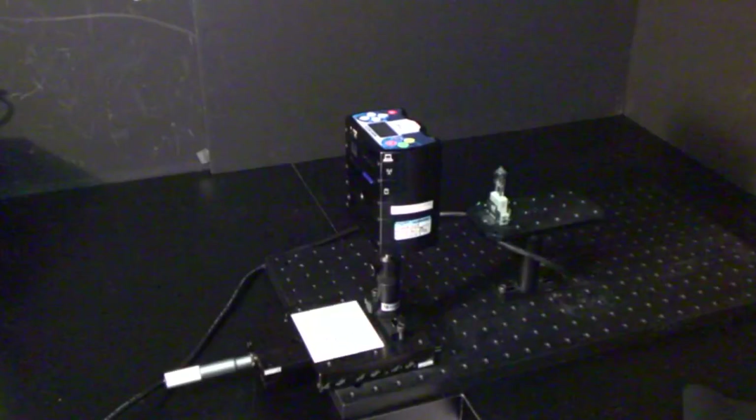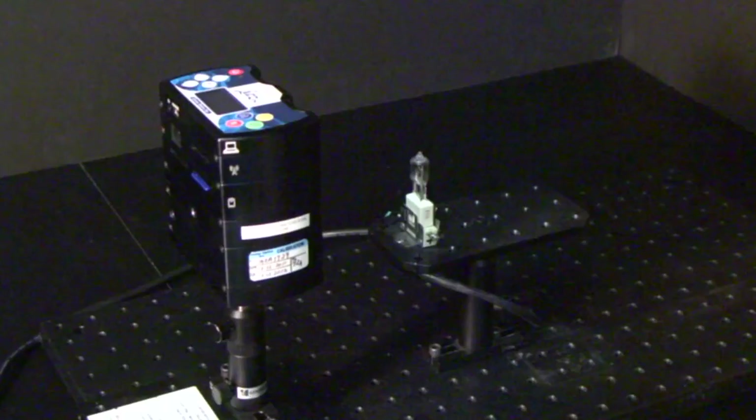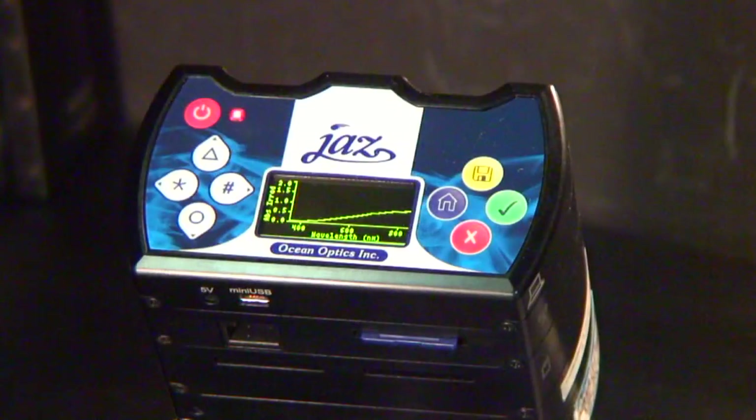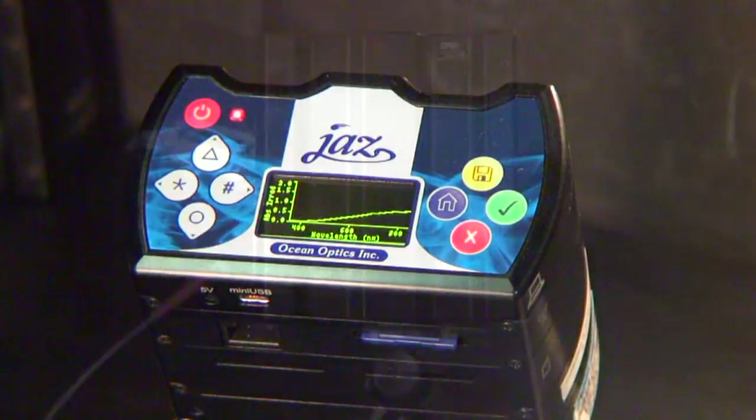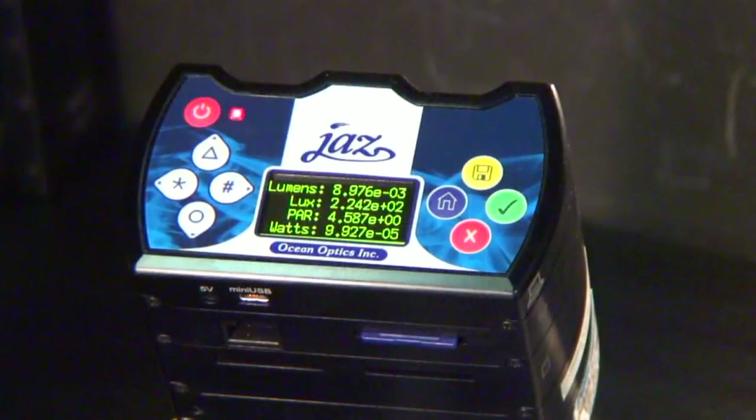In this video, we'll cover the basics of using the Ocean Optics Spectrometer independently for absolute irradiance measurements. The data will be stored on an SD card, and we'll also analyze the data using SpectraSuite software in Part 2.